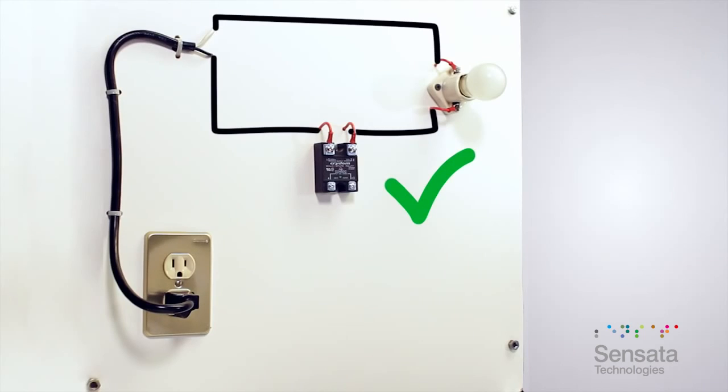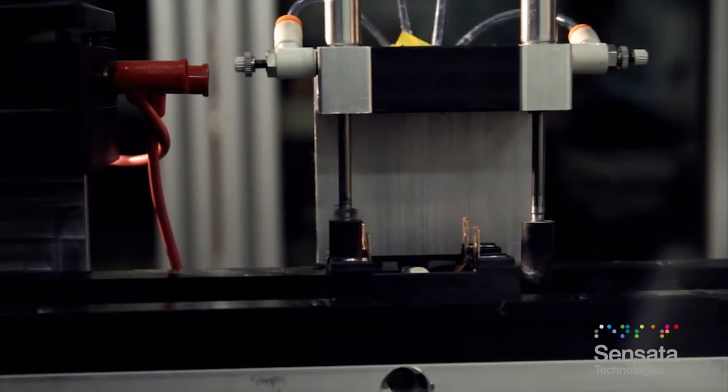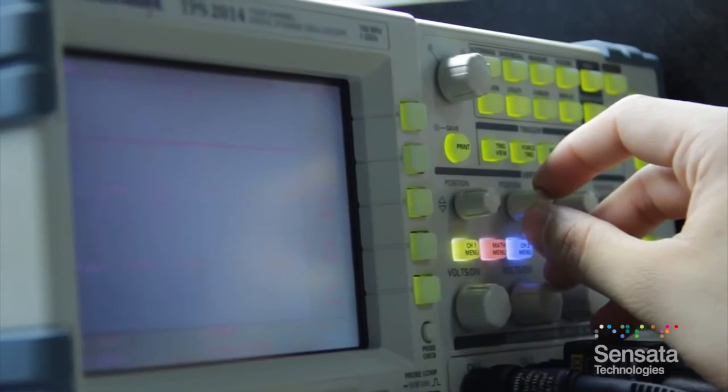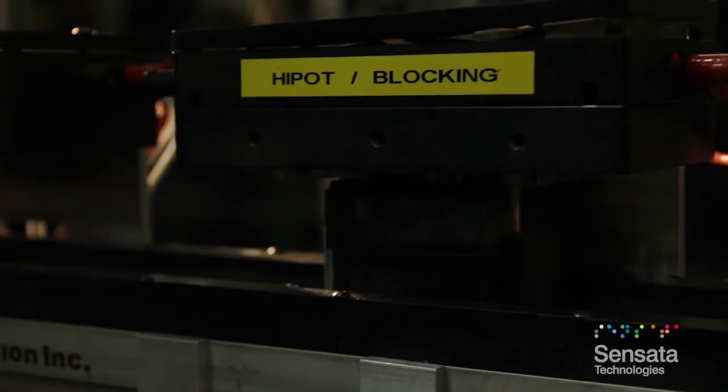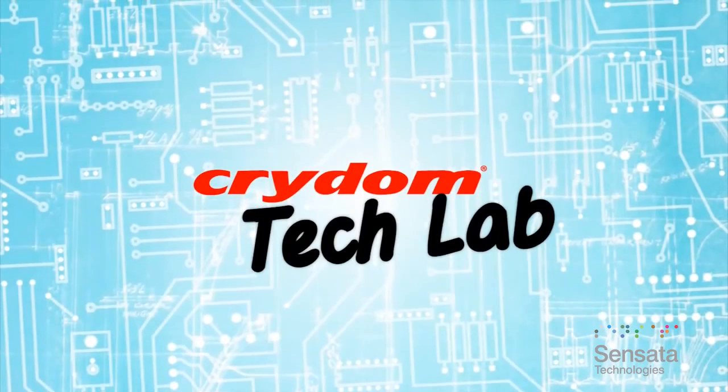There are many more detailed tests that are performed on SSRs at the factory during production, but a simple bench test performed as shown provides a quick indication of SSR operation. We hope this has been helpful. Thanks for watching this edition of Crydom Tech Lab.